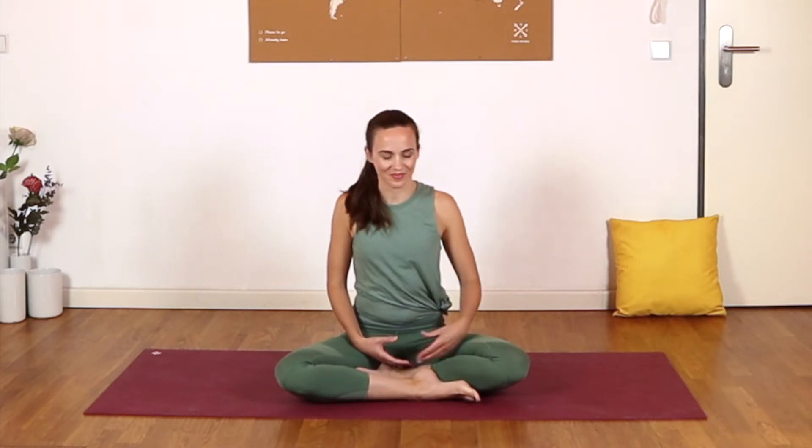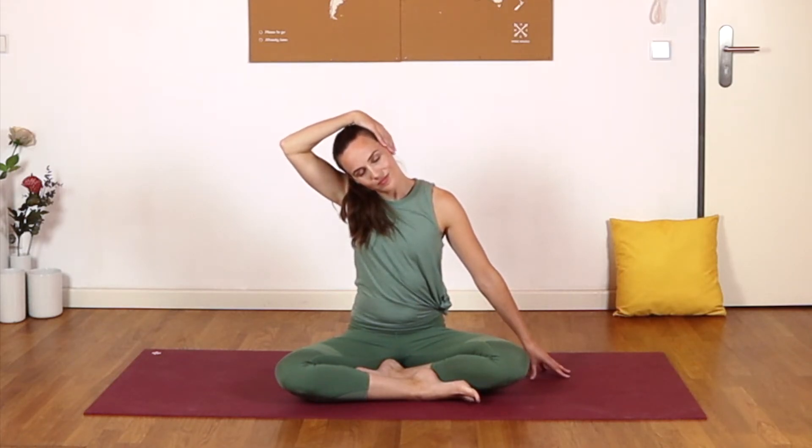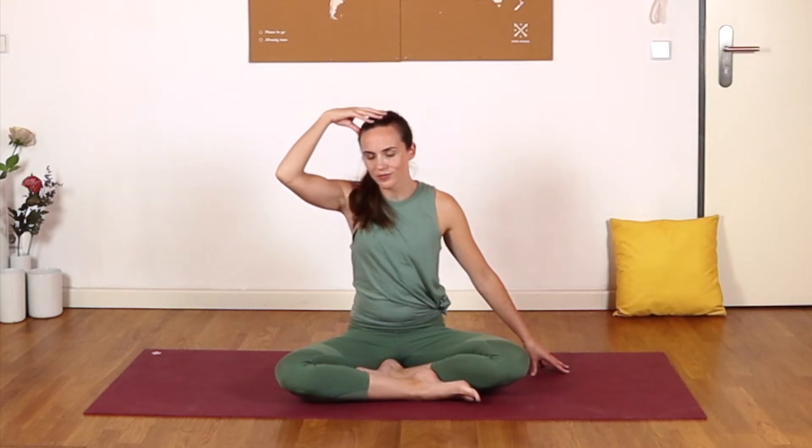Blinking the eyes open, we'll begin with the next stretch. Bringing the right ear towards the right shoulder, crawling the left fingertips away, maybe weighing down the head with your right hand. Breathing into wherever you feel any stretching sensation. Now turn the chin down towards that right shoulder, shifting the right hand to the back of the head, just changing the angle of the stretch a little bit.